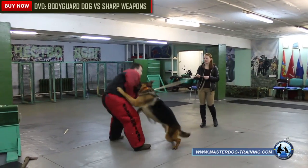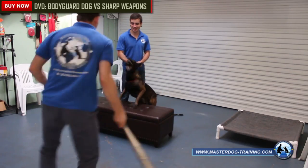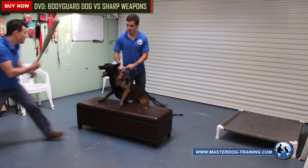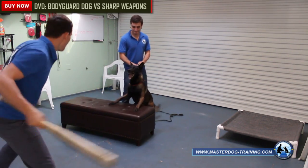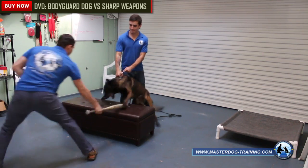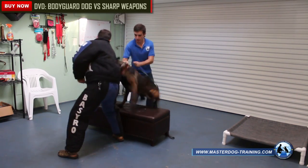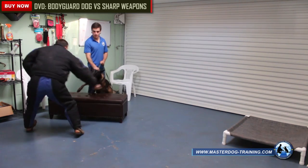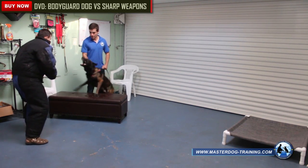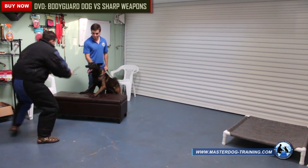This DVD is great for beginners as well as professional dog trainers, and will help dog owners gain a reliable bodyguard dog — a loyal and dedicated friend. The primary task is to form the dog's skills in working with an armed person with various types of weapons. The training is performed in safe educational conditions so that the animal is not harmed nor injured.